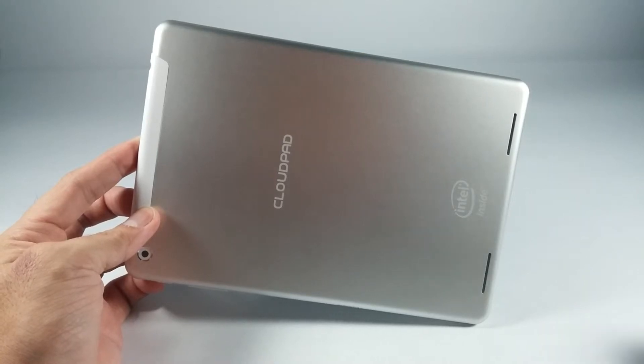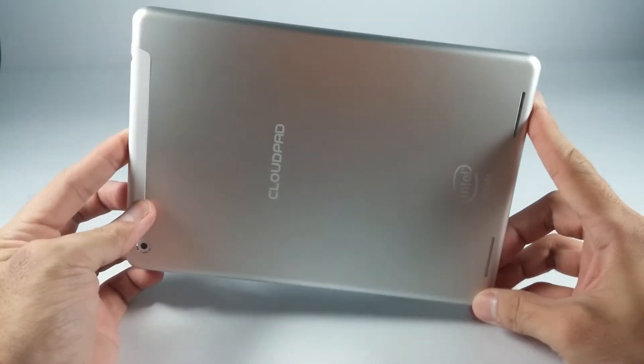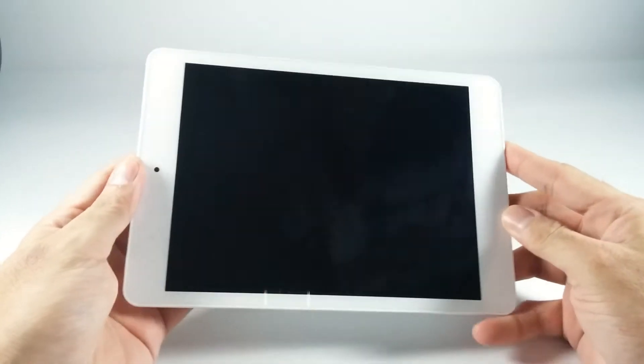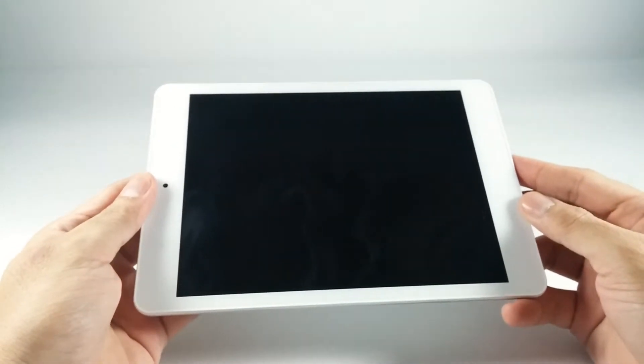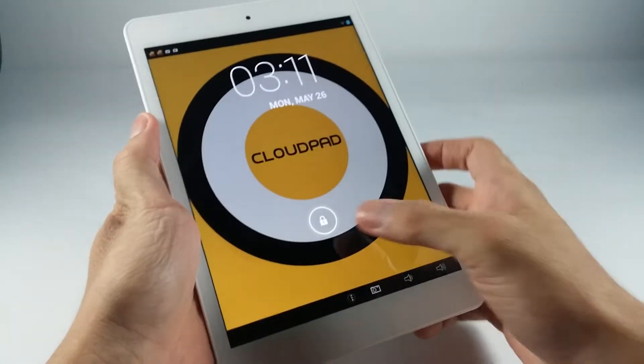This is Erwin for swirlingovercoffee.com and today we're looking at the CloudPad 800W. This is the back, white bezels. Let's turn it on. There it is.